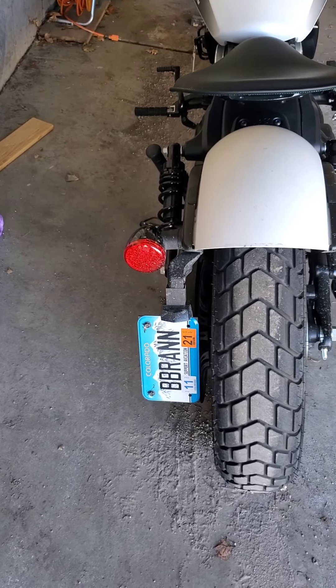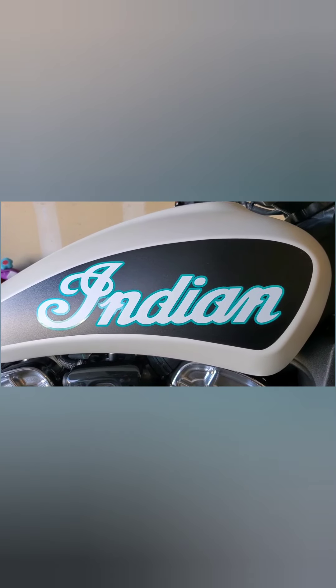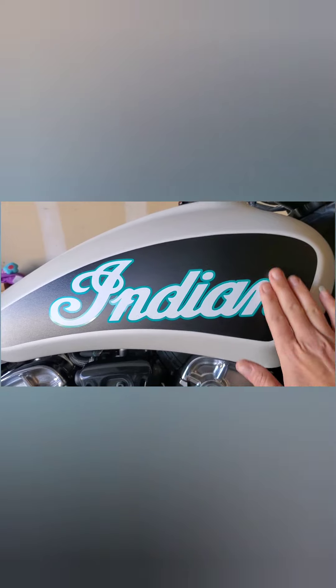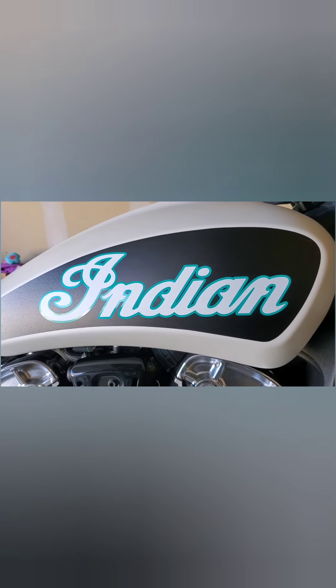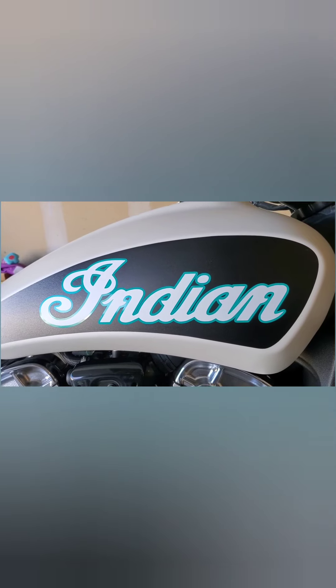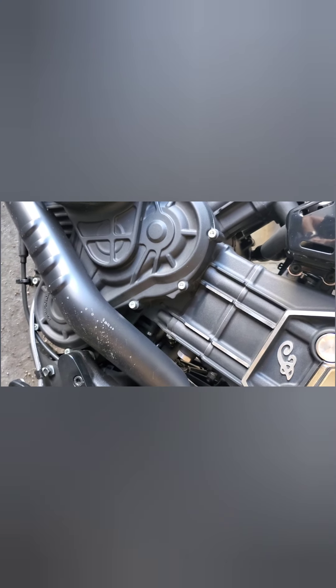The stock tank badging — those little aluminum Indian letters in block — really didn't flow with the way the bike looked in my opinion. So my buddy Chad, also a member of the Facebook group, whipped this up for me. I wanted the classic Indian script, but large, and two-tone with a turquoise border. He got it sent out pretty quick. My thing about symmetry and everything being level and straight made it kind of a pain to get perfectly placed, but I think it came out pretty well.